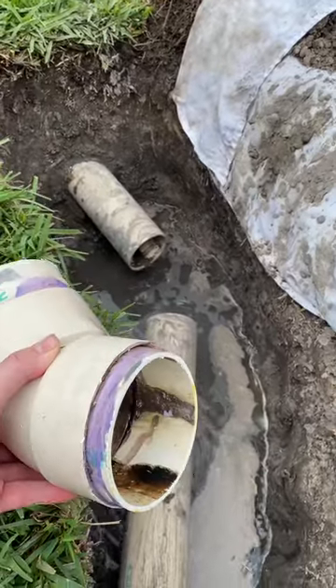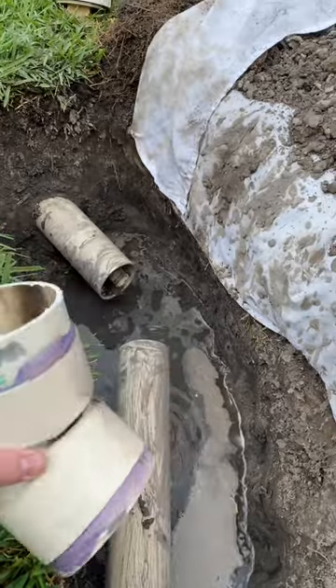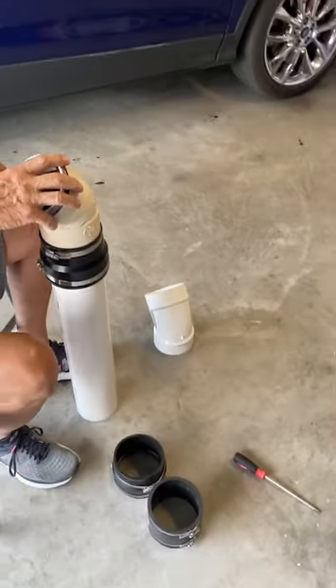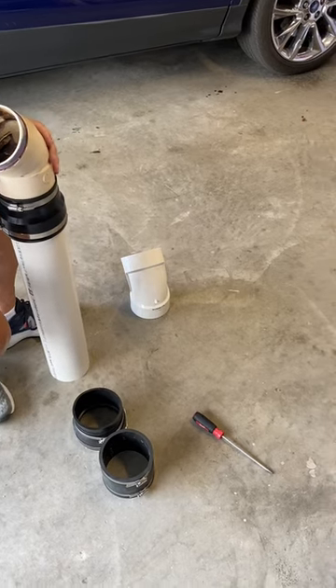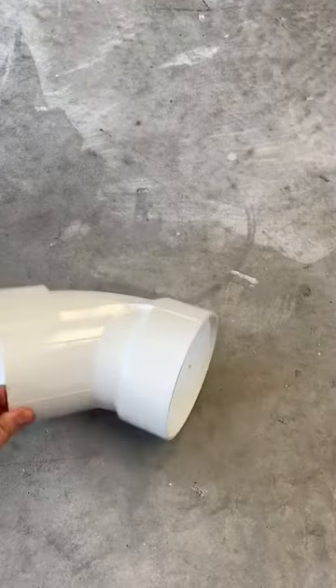I'll show you the parts you need. The sewer line is a thin-wall pipe and it's different from the standard four-inch PVC that's made for pressure. At the big box store, all you can buy is a ten-foot piece of sewer pipe with a bell end — that's the thin stuff. All the connectors like this elbow that we're using to replace the broken one are made for full-pressure four-inch PVC, so you have to get those.